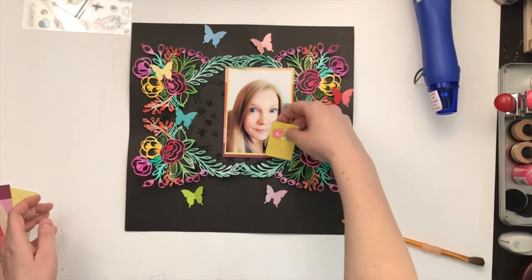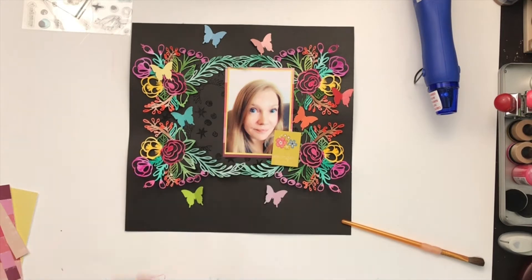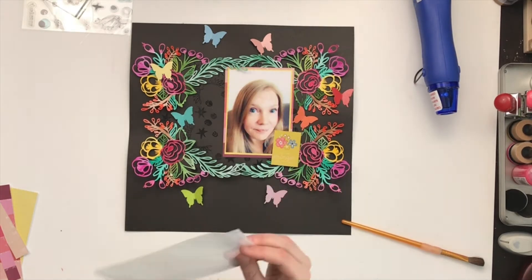I wanted to use that little card that says 'you're stronger than you think you are,' but it doesn't end up on the layout because I had set it off to the side and forgot about it. Once I added the rest of my embellishments and the title, it just didn't fit very well.